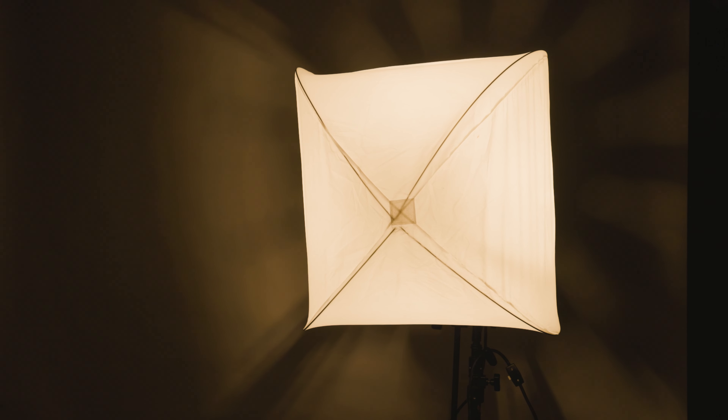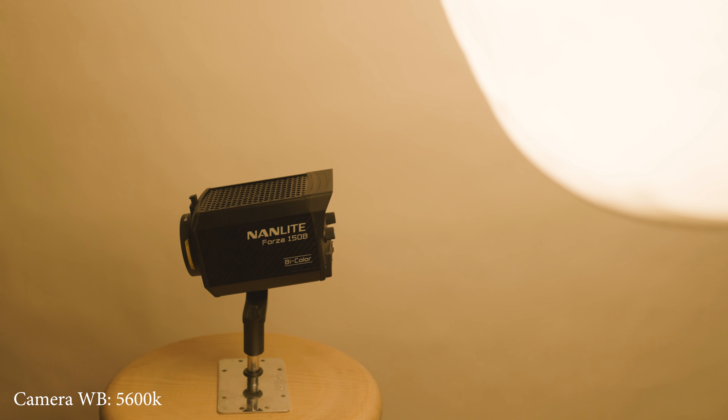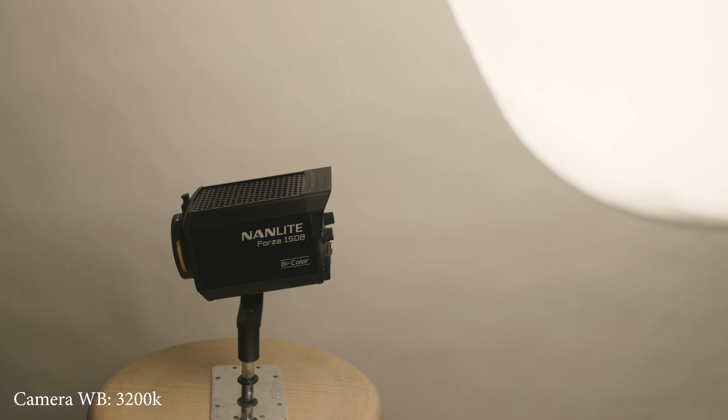If you use tungsten lights, however, we're dealing with a different color temperature of light. For these types of fixtures — what we sometimes refer to as hot lights — we set our cameras to 3200K. And that's true for LEDs that are set to 3200K as well. As you can see, the light in my shot is now looking more white and the colors around it are looking more true to life, even though it's a different color temperature.